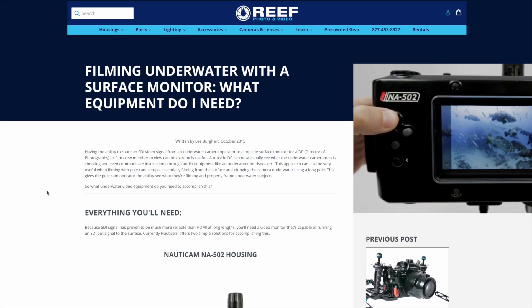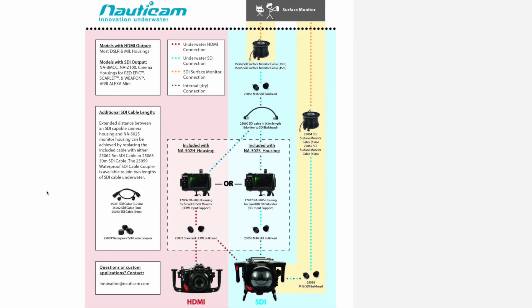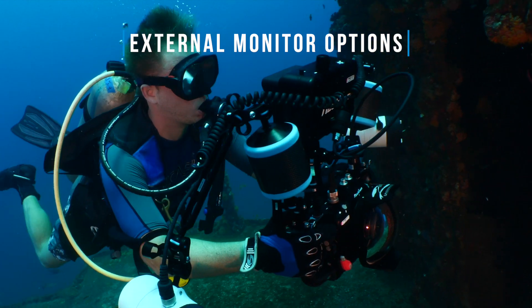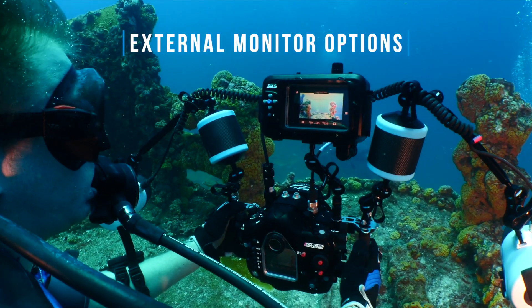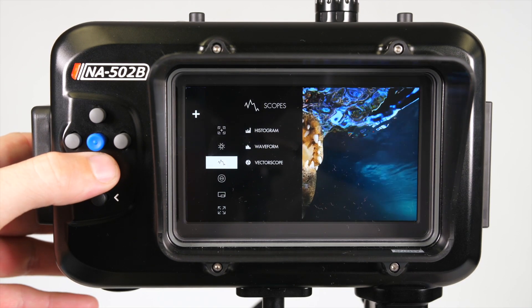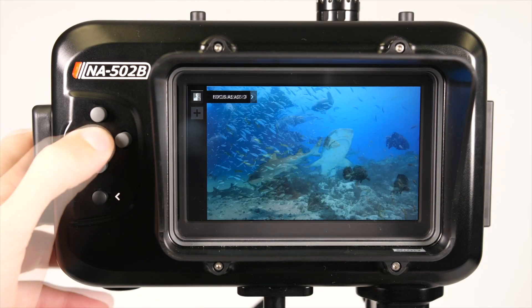Nauticam includes a series of M16 bulkheads that can be used for routing an SDI signal from the camera up to the surface using either their 15-meter or 45-meter surface cables, making this combination perfect for studio work. Those same bulkheads are used for connecting underwater external monitors such as the SmallHD 502 Bright. These monitors make a great addition for underwater filmmakers as they provide a larger, brighter five-inch screen for viewing and are loaded with assist tools such as focus peaking, false color, waveforms, and more — making your job underwater so much easier.